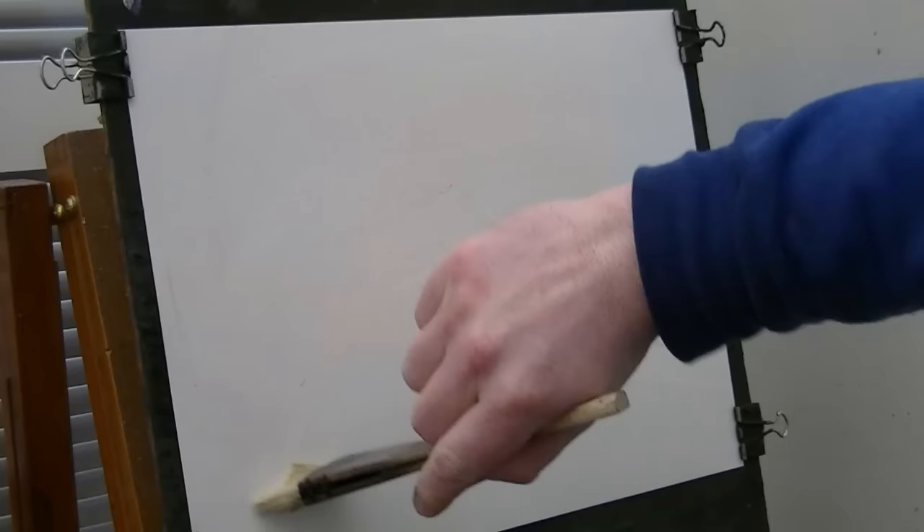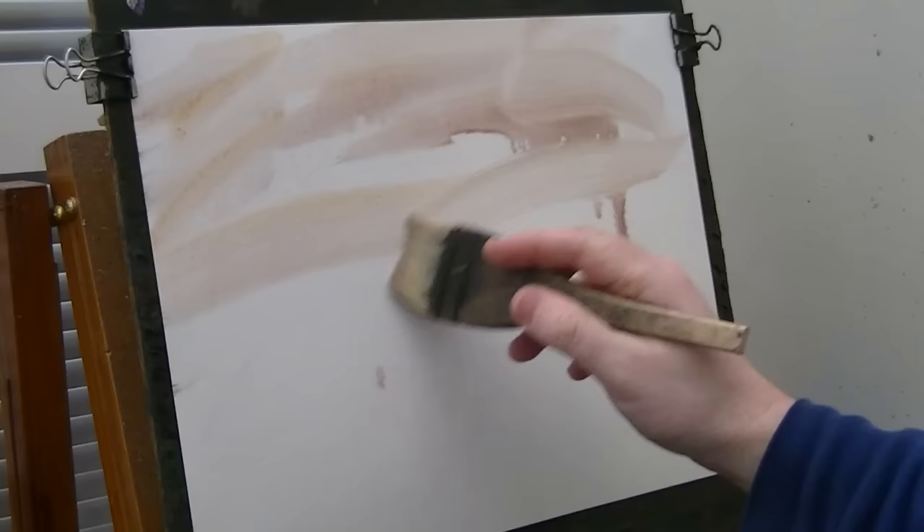Thanks for joining me again. I'm just going to make one up today. So this is just clear water. I'm on Fabriano 15x11. I'm using the big 8 brush. I'm going to go a bit of alizarin crimson, bit of raw sienna. I'm just going to bash that in all the way down to the bottom.